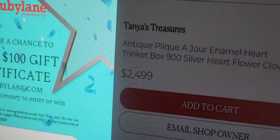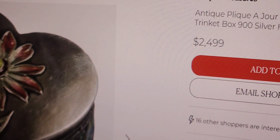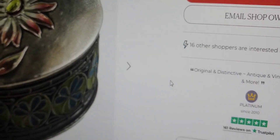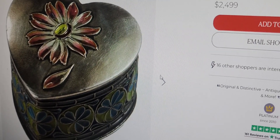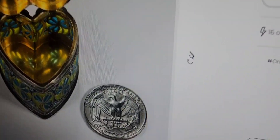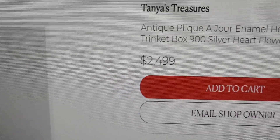Antique plique-à-jour enamel heart trinket box, 900 silver, flower and clover — $2,499. This is a little tiny trinket box, teeny tiny. Not kidding you. Like the box that I just got. You can see it next to the size of a quarter. $2,499.